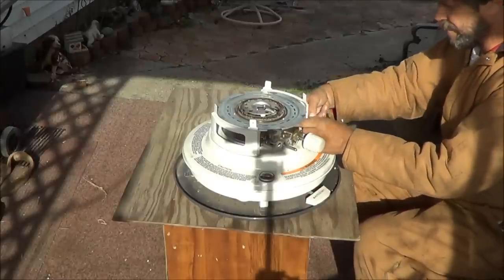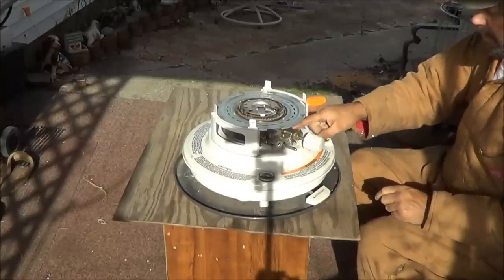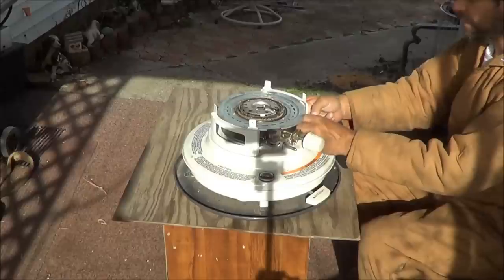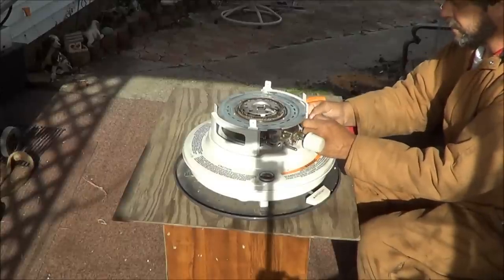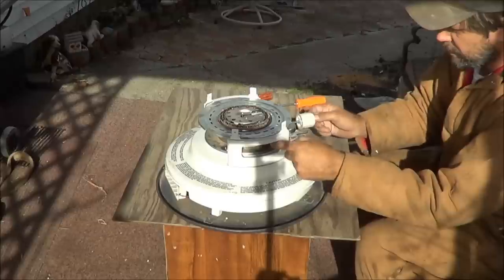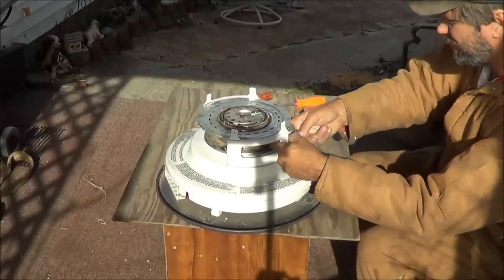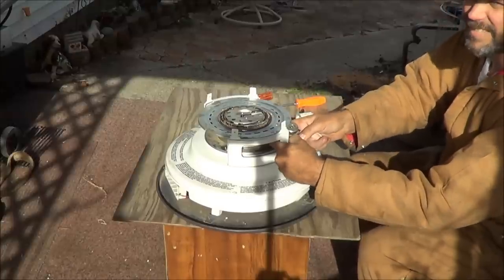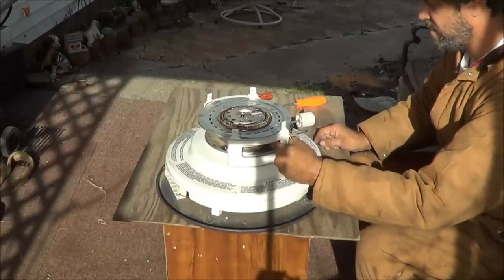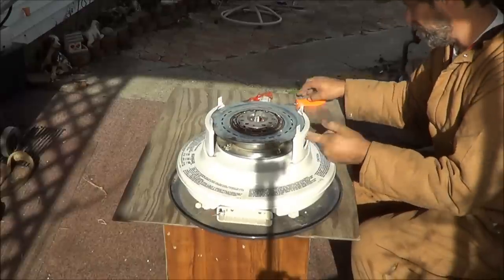Now we're going to take those four thumb screws right here that hold this base — or it holds the piece that holds the wick into the base of the unit. So what you're going to want to do is take those four thumb screws off. They've got one back here in the middle of nowhere. They could have designed that one in a better place for you.